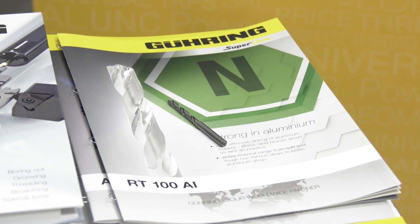This is the new RT100 AL drill for drilling aluminium — cast or wrought — it will do both. Previously you would have needed two different tools. And yes, you get equal, if not better, performance out of this on both material types.